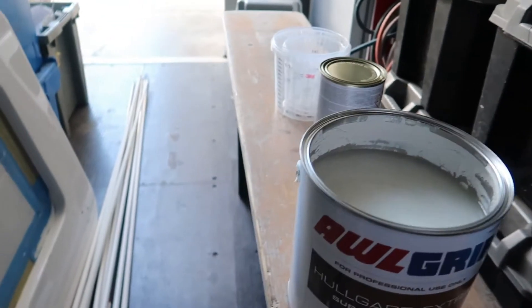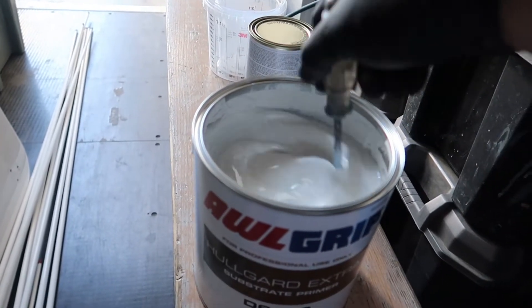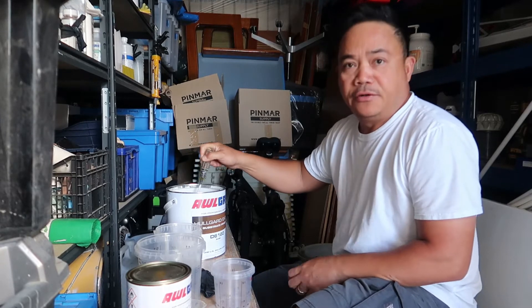Alright, first thing first, you need to give your paint a good stir. So once the paint is all stirred up, then you're ready to mix.